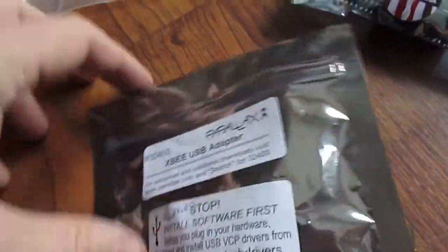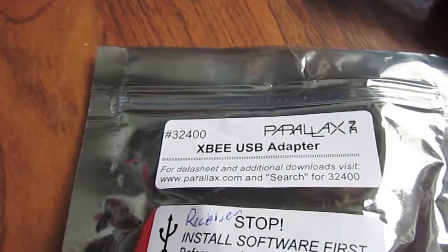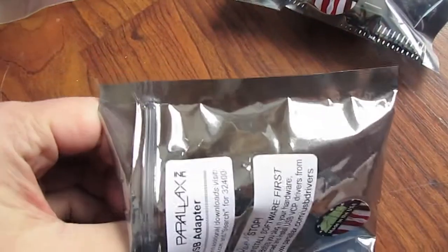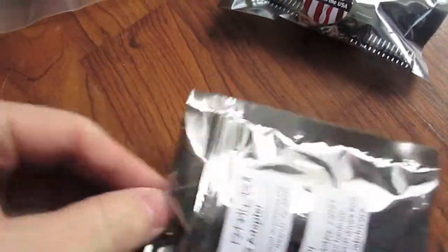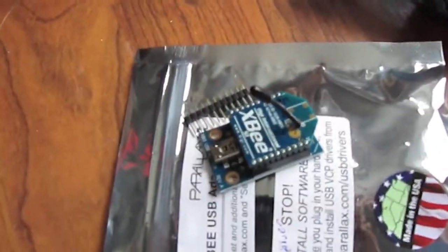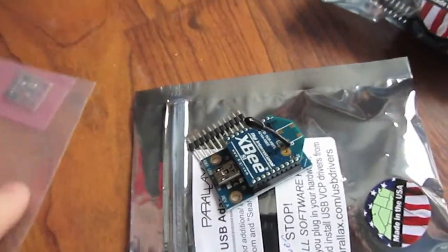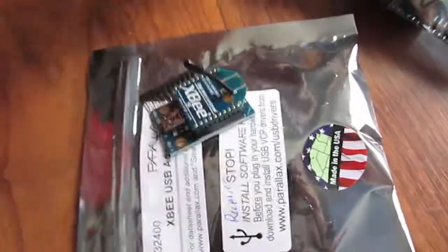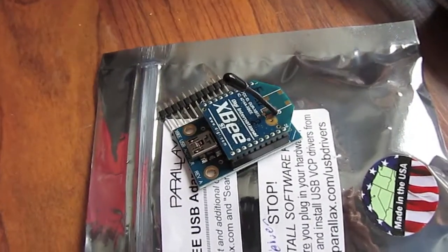So I also picked up a couple of these XBee devices, with a USB adapter to power it. These little XBee devices are made by Digi and they are wireless — I guess you could say they're like a modem; they communicate wirelessly. I picked up two of these so they'll communicate back and forth.